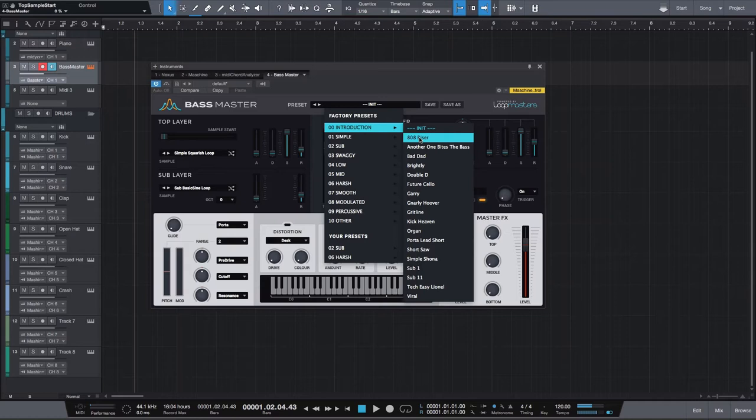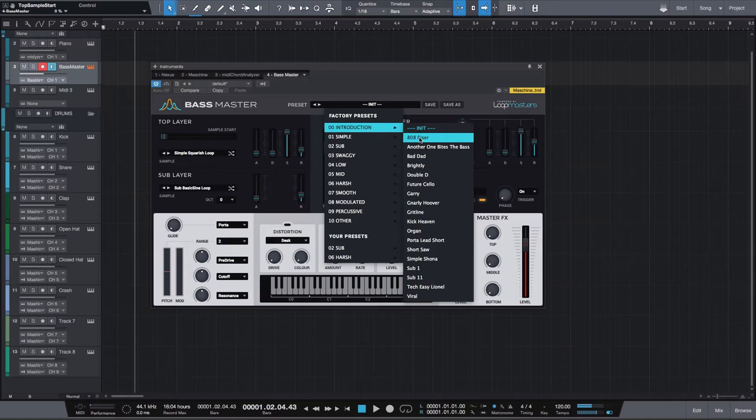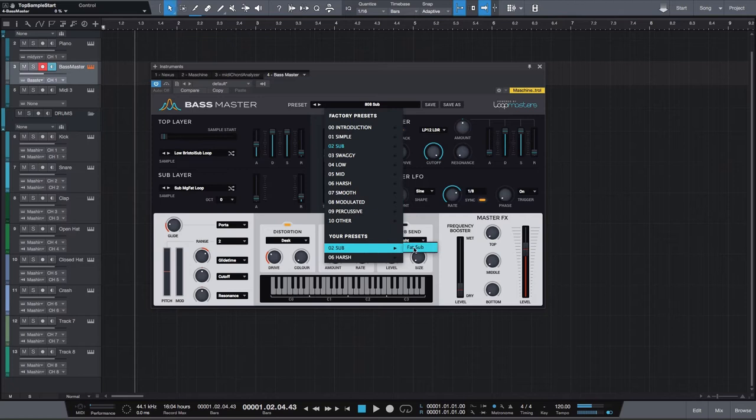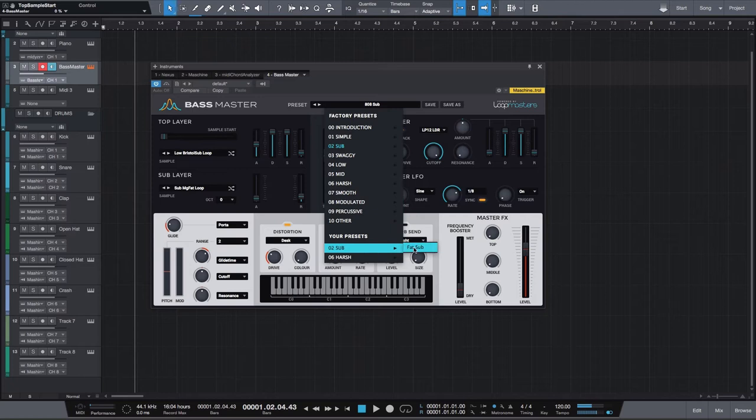Let's go over to introduction and I'm going to pick the 808 riser — let's see what that sounds like. [audio demo] Let's go over now to another one, Bites the Bass. That one's really dope. [audio demo] So if you want to do more live bass lines, you can use that. Let's head over to the sub section and go to the 808 sub. [audio demo]